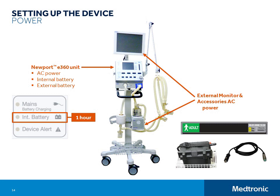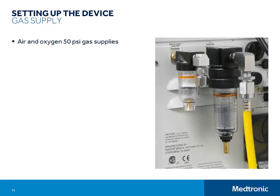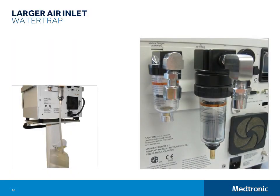Next, we'll connect the gas supplies. The E360 ventilator is designed for use with both air and oxygen 50 psi gas supplies. When ventilating at 21% oxygen, the E360 can run from an air supply with no oxygen connected. And when ventilating at 100% oxygen, the E360 can run from an oxygen supply with no air connected. The E360 is equipped with a larger air inlet water trap to help minimize the chances of water entering the ventilator through the air source gas line. This air inlet water trap comes equipped with manual and auto drain features.